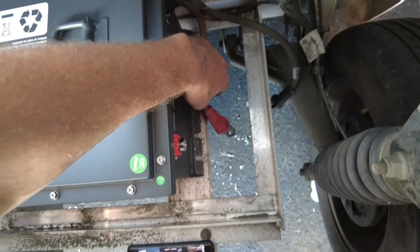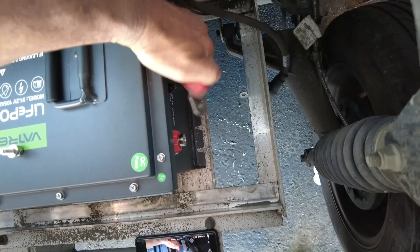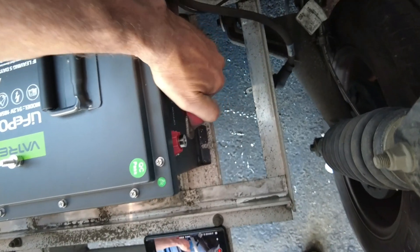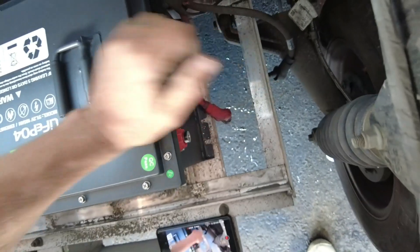You can see my positive cable from the Gem car is barely going to make it to the terminal — so that'll be fine, we can make that work. It's going to be close, but we'll make it work.